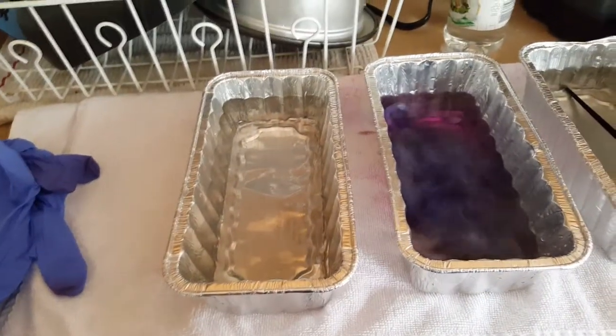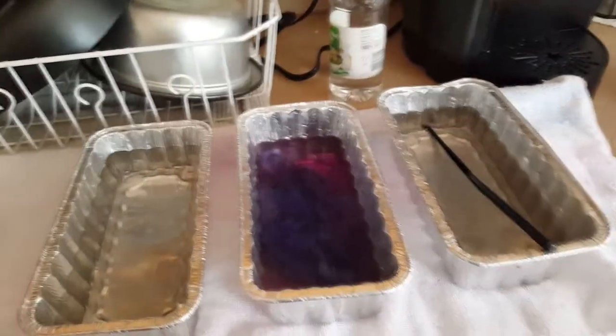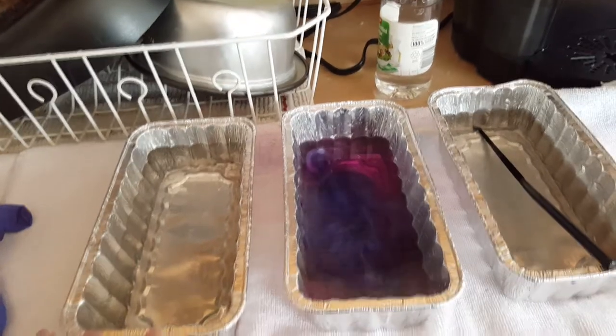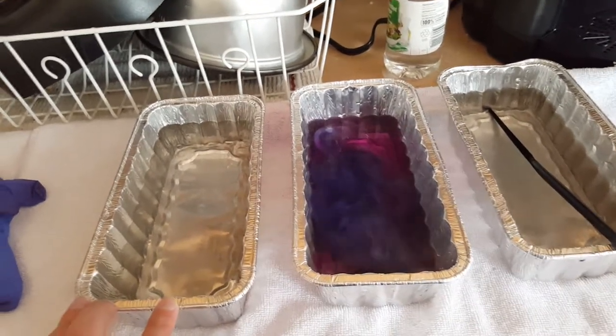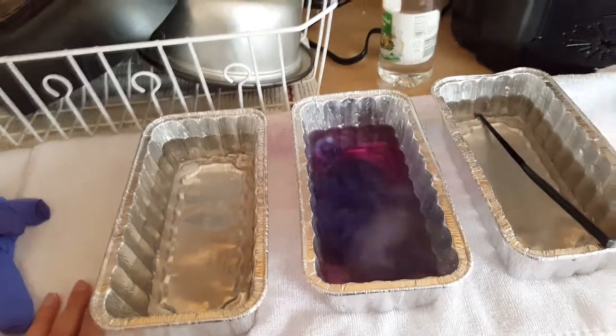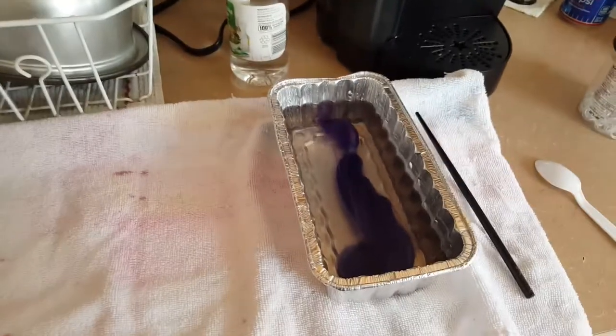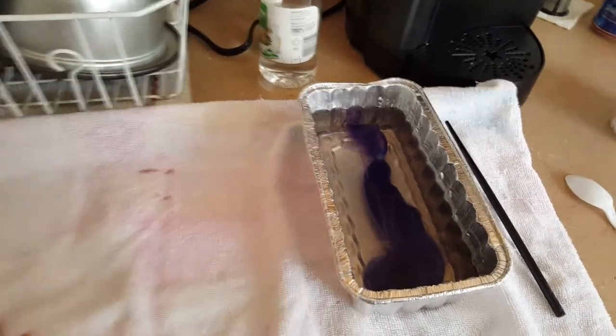I'm gonna rinse out this first pan and put cold water with conditioner in it. Once it's done soaking in that second bath, I'm gonna let it soak in the conditioner just to kind of soften up the locks a little bit so they're not super dried out when I go to brush them after they're dry. So I've got it in the cold bath — it's gone through the dye. I actually didn't leave it in the full 10 minutes.